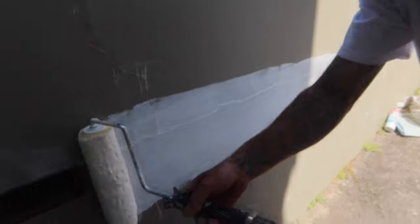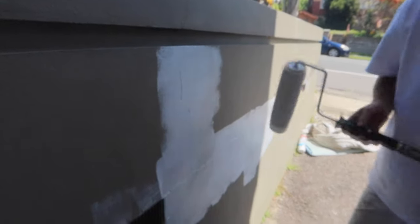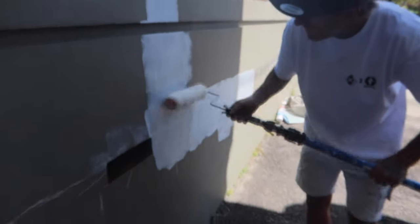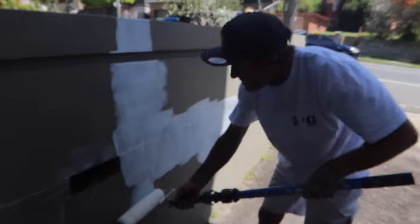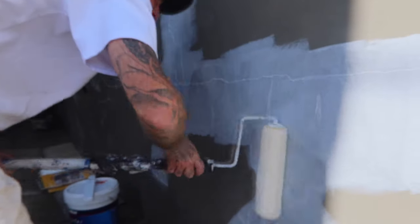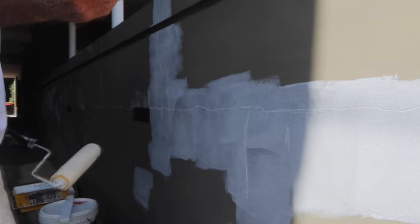I'm just rolling over any of the surfaces that I've scraped out, wherever it's bare. I do like to prime first. We are using the Acra Prime, but any exterior water-based primer will do the same job — it doesn't have to be this product. You don't have to do the whole wall when priming, just go over any of the bare spots. You can use a brush if you prefer.